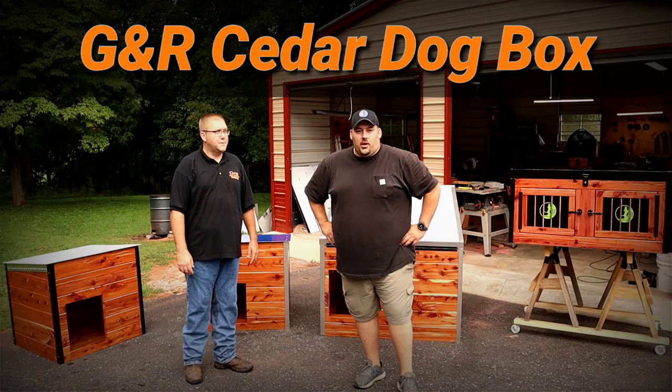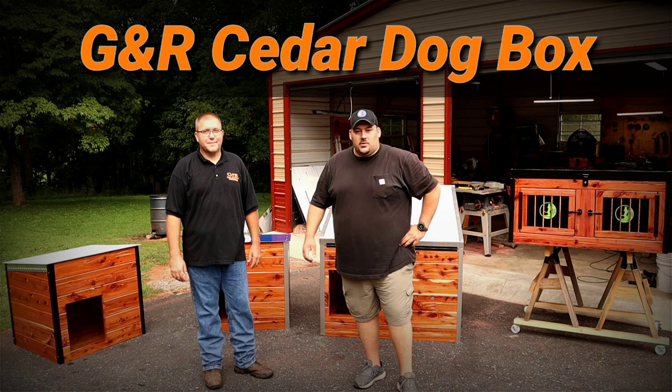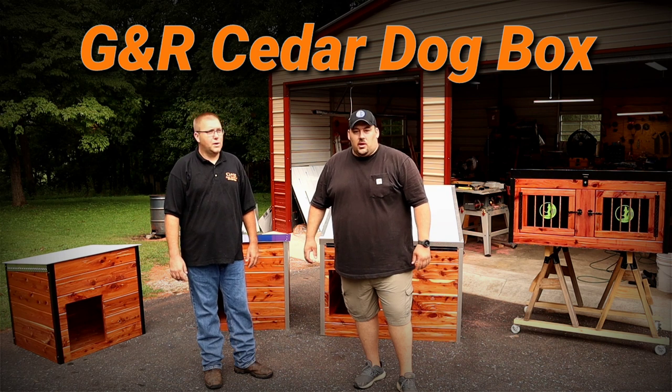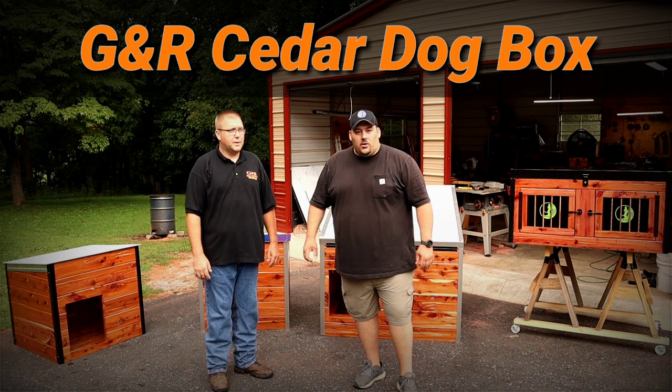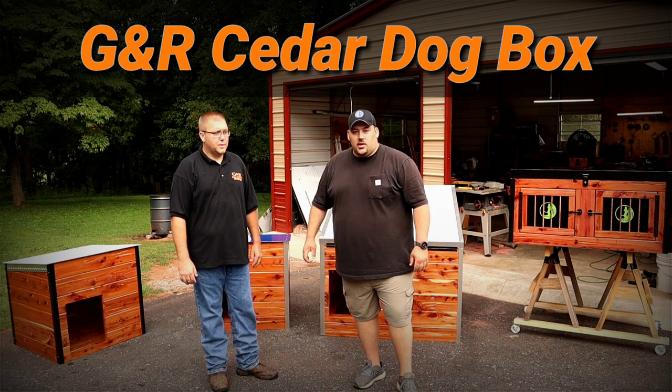Hey guys, Nick here with Nightlife Kennel. We're back up here in Tennessee. My buddy Gavin with GNR Cedar Dog Boxes. I'm actually picking up a brand new box, but Gavin's got several new products he's wanting to talk to you guys about. He's expanded his line quite a bit. We're going to let Gavin show you all the details and take a good look at them.